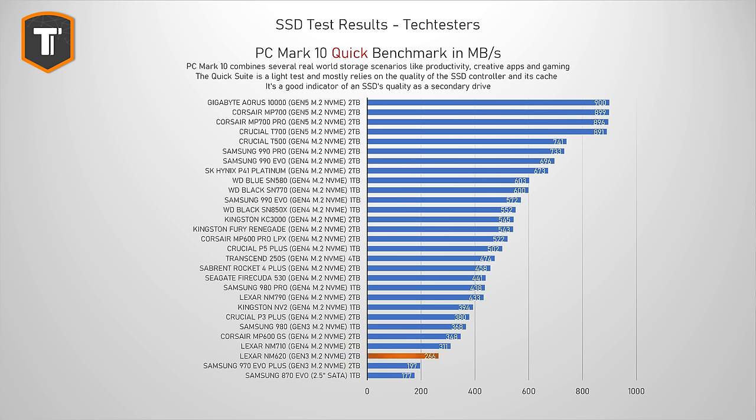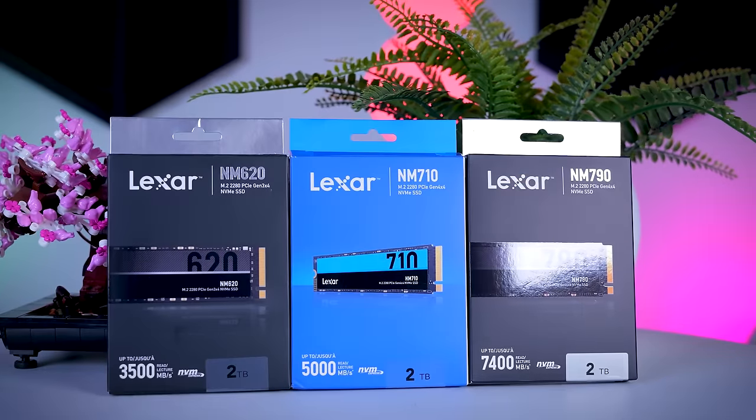Now let's see how these drives perform. I'm starting with the PC Mark 10 Quick Benchmark, which simulates everyday tasks like working with documents, browsing photos, and loading games — a very useful benchmark if you're looking for a secondary or light-use drive. The NM620 was not doing well, the NM710 doesn't look great either, but the NM790 sits nicely in the middle of the graph — a bit faster than the Crucial P3 Plus it competes with on price, and next to the Samsung 980 Pro. Some other DRAM-less drives like the SN770 and SN580 show that HMB-based drives can do really well in lighter workloads, likely due to their larger HMB buffers and faster parts.